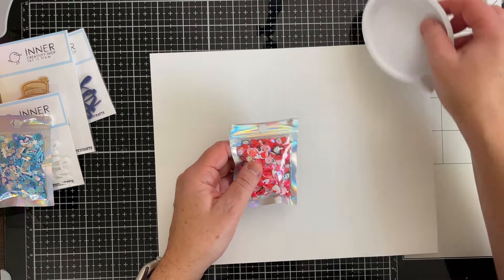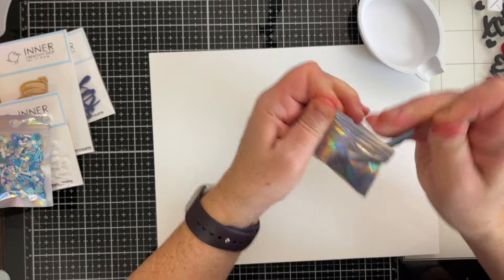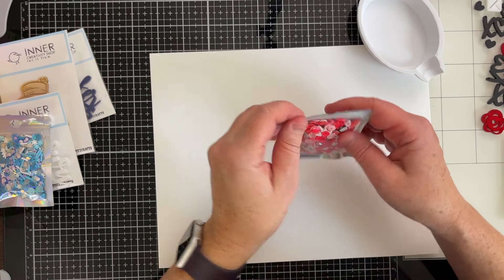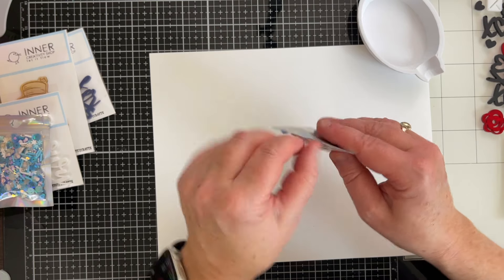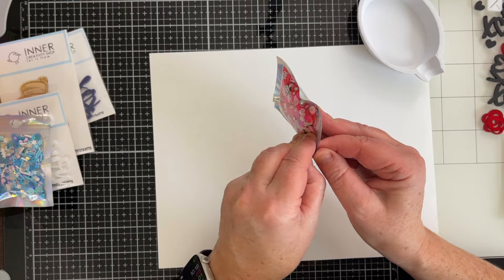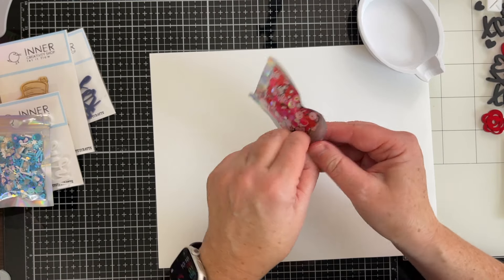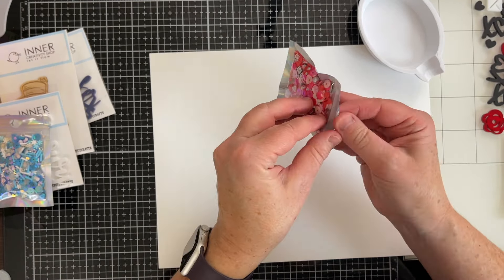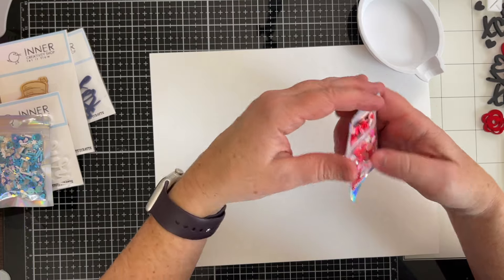Now this — oh, this might be my favorite. This is so fun. So I'm going to open it because I want to pull out a little bit of the product, but I do not want to spill it. This packaging is so jam-packed. There is so much in here.